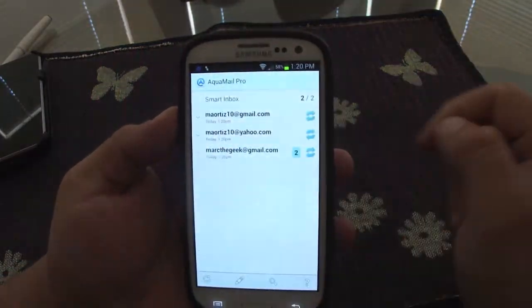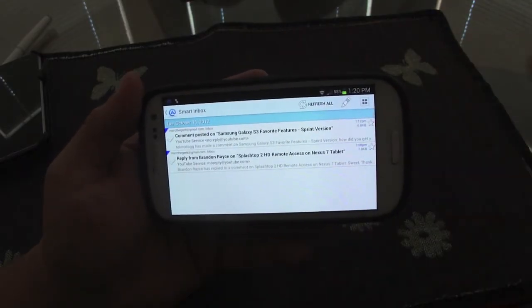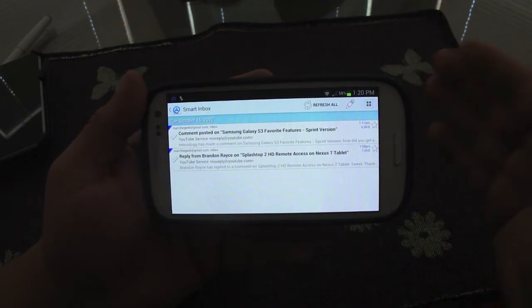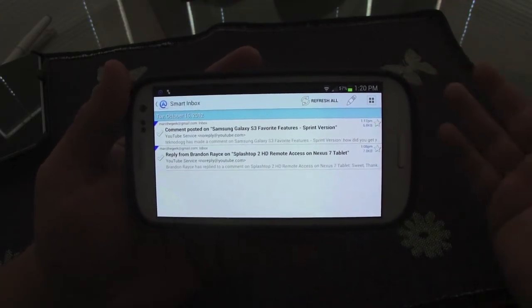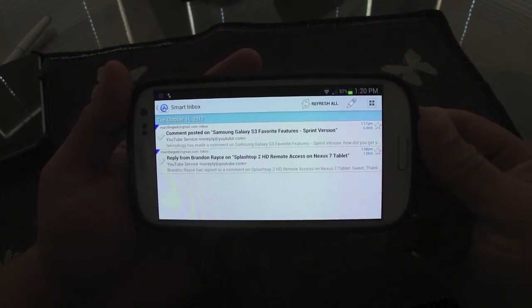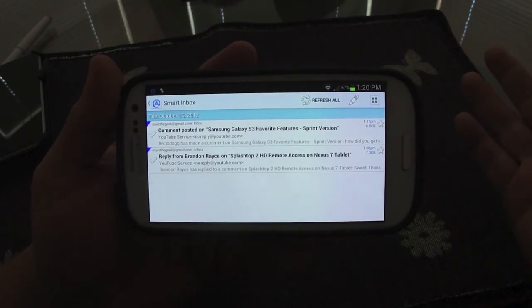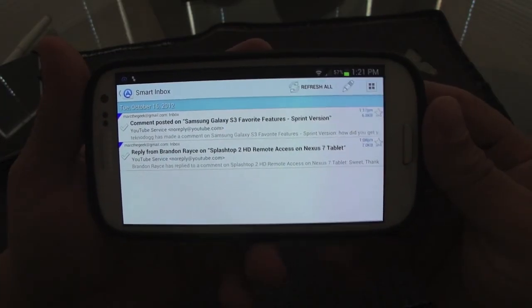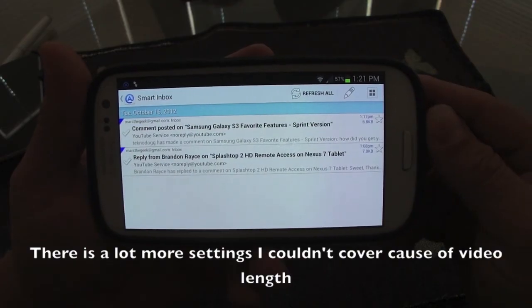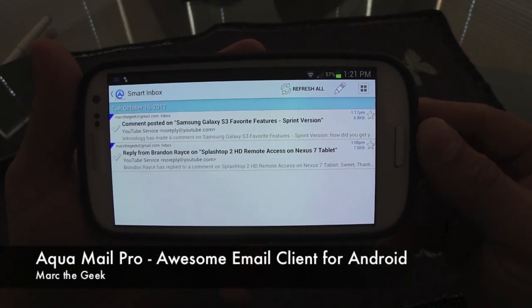It's an amazing, very customizable email client. For $4.99 it's a must-buy if you have more than two email accounts. Once you buy it, you can use it on any device — tablet, smartphone, or future devices. If you only have two accounts, get the free version first and try it. If you're a control freak who loves customization, this is the email app to have. I hope you liked the video — let me know if you have any questions.